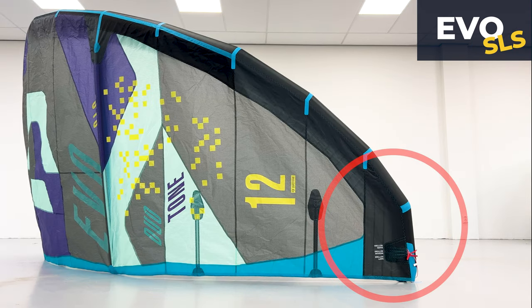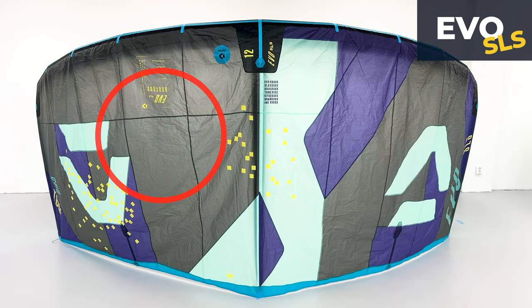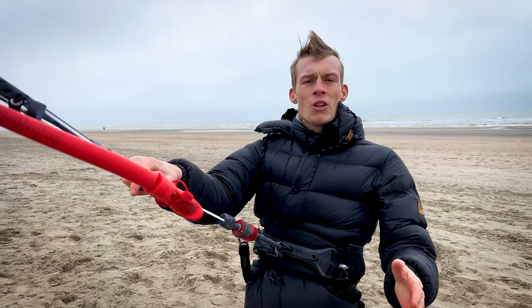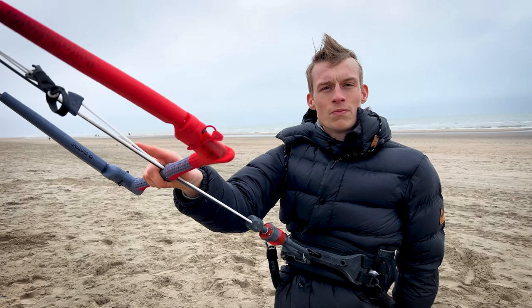You can immediately see the difference on the EVO SLS and the EVO D-Lab in the wingtip. The D-Lab also has a different panel layout compared to the EVO SLS and less usage of Dacron. We have all the kites set up on the beach right now and we're going to fly them back to back to give our best opinion possible.